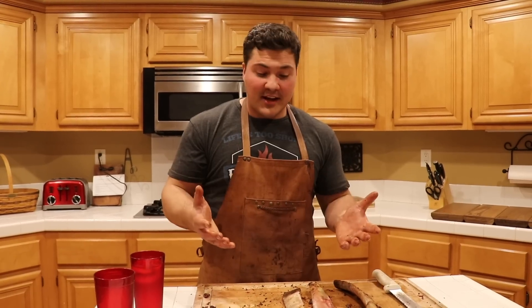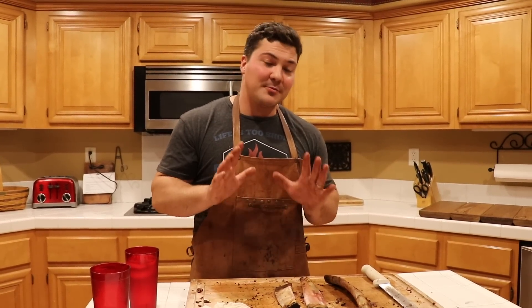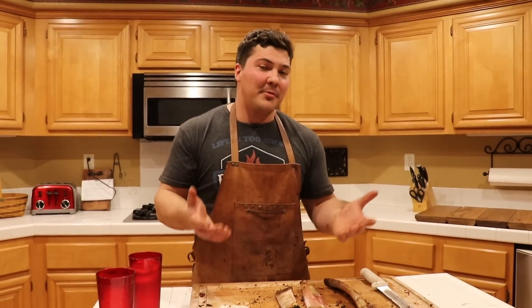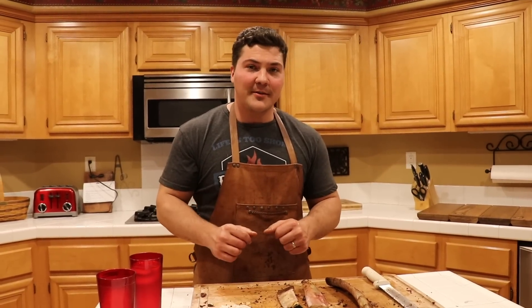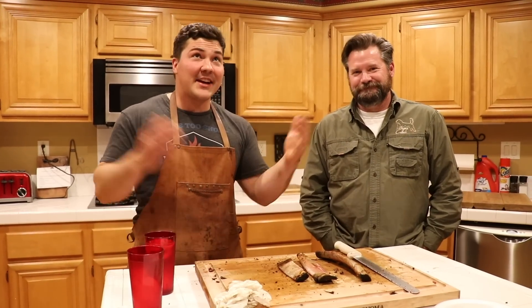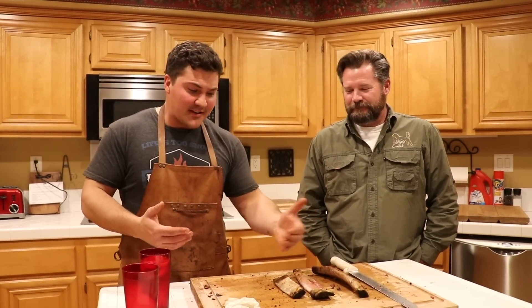In order to get good feedback on the differences between these ribs, we came to a friend's house and fed some people. They're going to tell us what they think about the different ribs — the Choice, the Prime, the Wagyu — which one they prefer, and what some of the differences were between them. This is my friend Jonathan — this is actually his house we're at right now. He's a self-confessed barbecue snob who's eaten more barbecue than anybody else I know. I thought it would be good to get his feedback on the differences between these kinds of ribs.